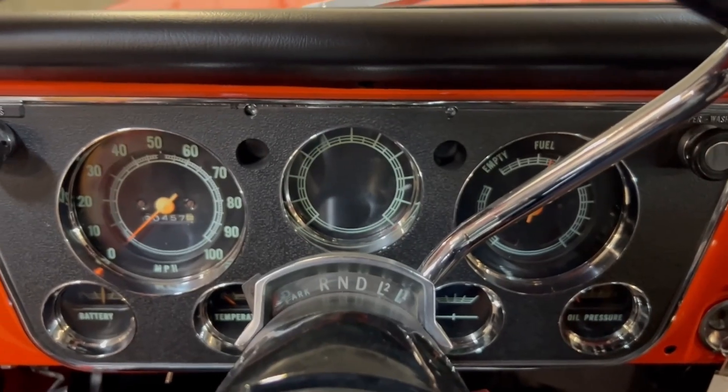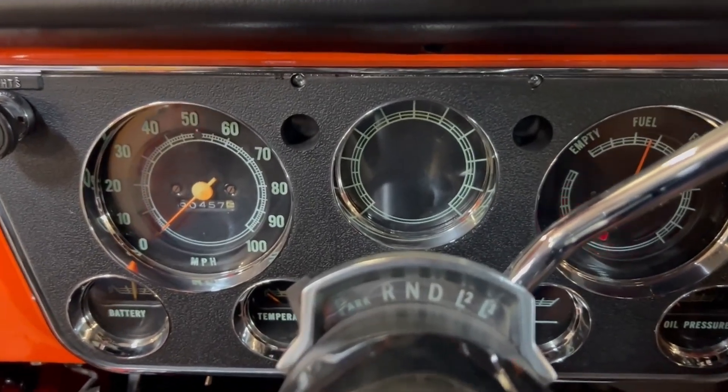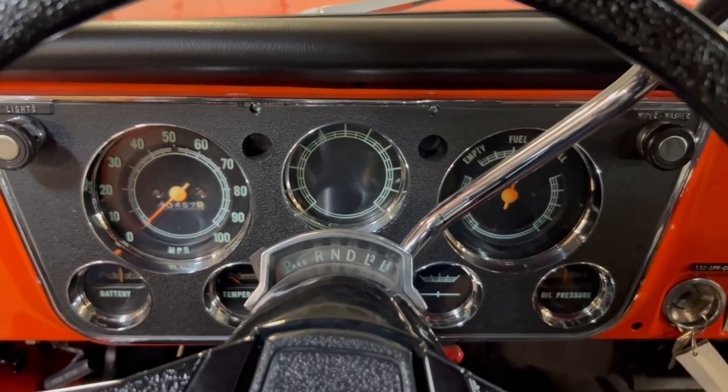Let's go fire this truck up. Whoa, that sounds good!